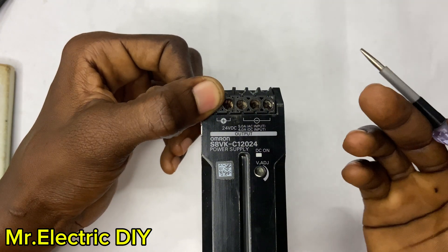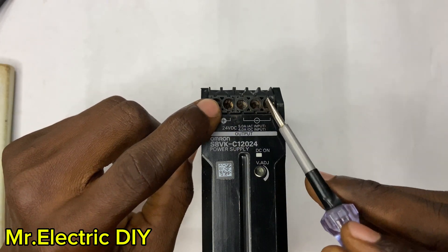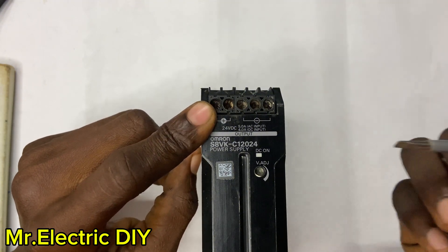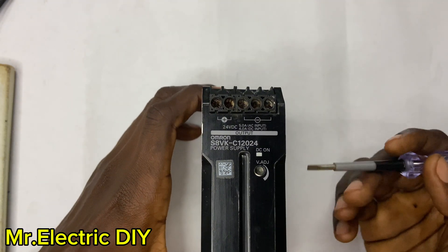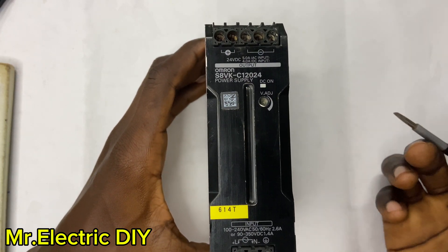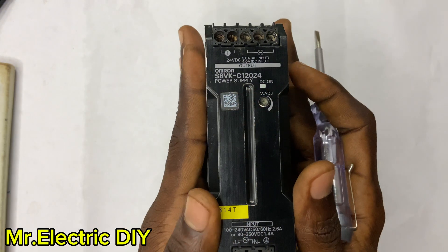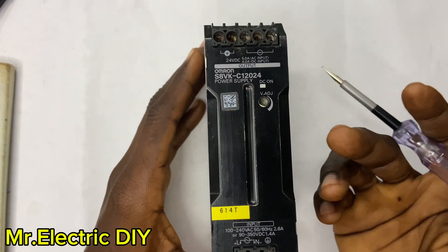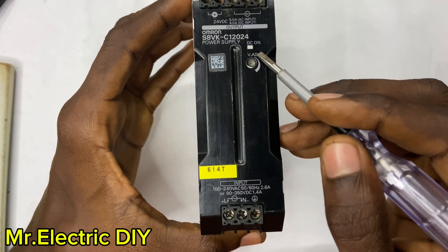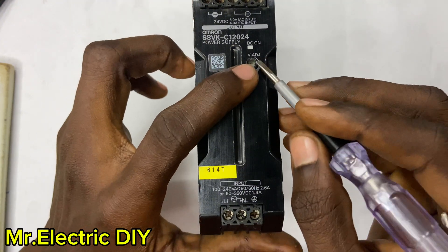So if I want 24 volt DC, I connect one cable to the positive side and the other cable to one of the three negative terminals — that is when I will get the 24 volts DC. We are here to find out whether this SMPS only converts AC to DC or also DC. Here is the DC-on LED indicator: the moment I connect this SMPS to a supply — the live and the neutral — this indicator will light up.